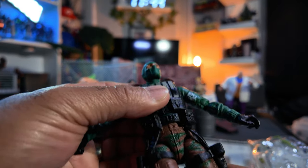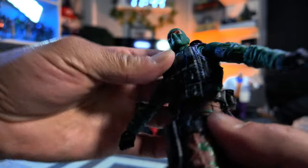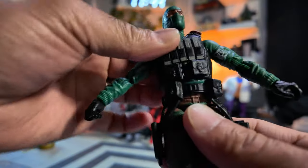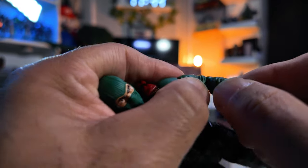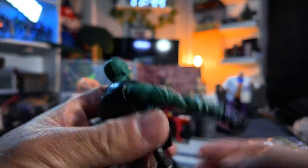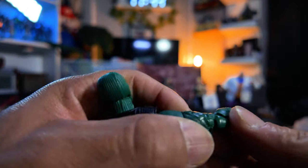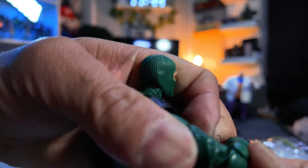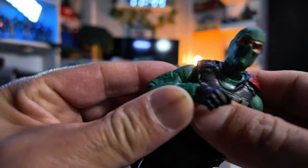Drop down hips — it's a little stiff, but it goes. Torso — not bad. What about the elbows? I'm always afraid of these elbows here, that they might snap right off. Really hard to bend sometimes.